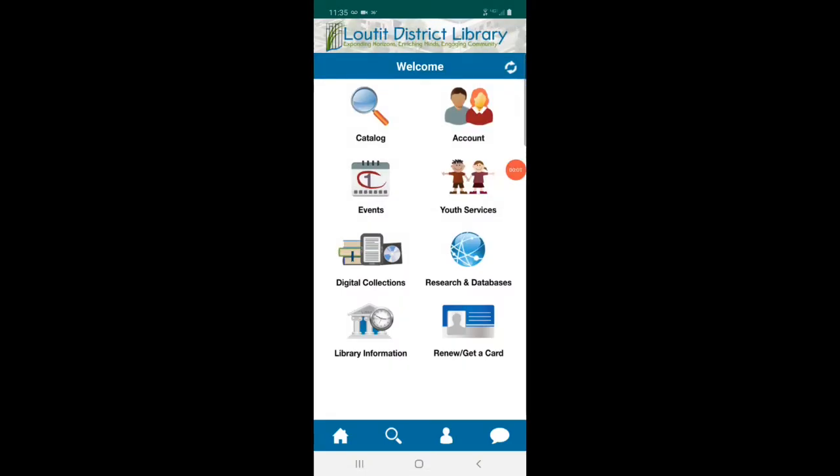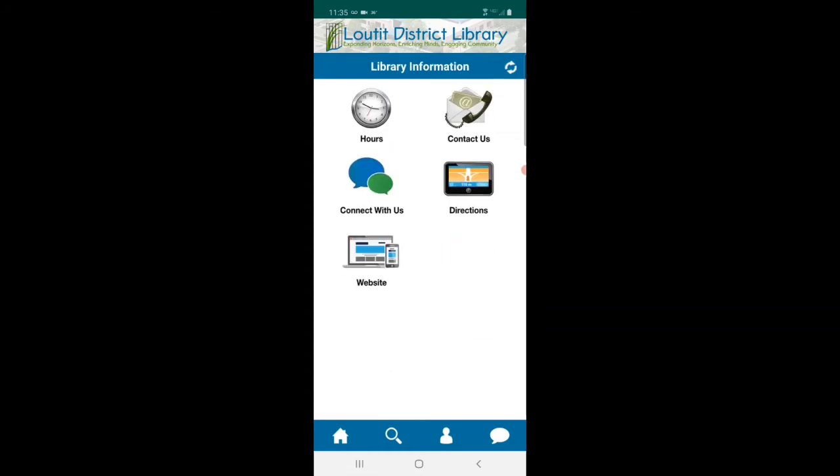As you can see, there are a lot of great features, such as a button to search the library catalog — that will be a separate video. You can also check your account, which we'll get back to in a moment. There are also buttons to look at the library's events, new services, digital collections such as OverDrive and Libby, research databases, and library information. Let's go to library information real quick.